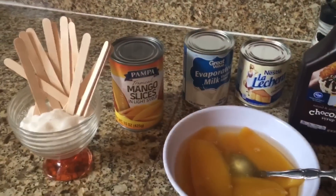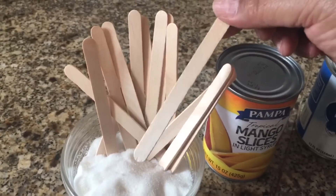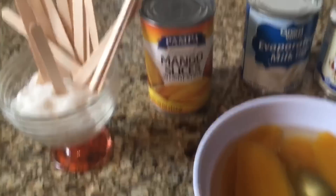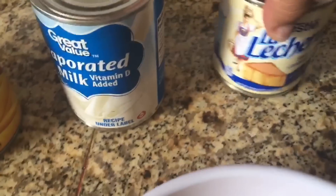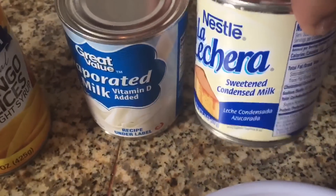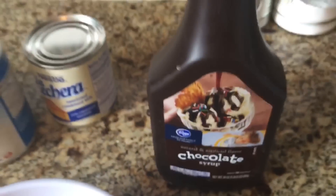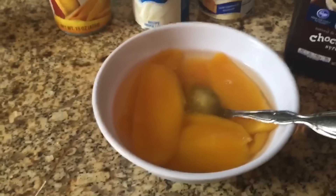Here are the ingredients we're going to use for these popsicles or ice pops. We're gonna use the traditional sticks for the popsicles. We're gonna use two cans of sliced mango, one can of evaporated milk, one can of condensed milk, and a little bit of hot chocolate syrup, as you can see here.